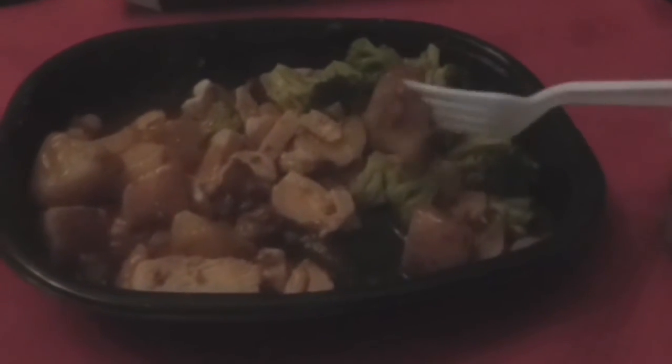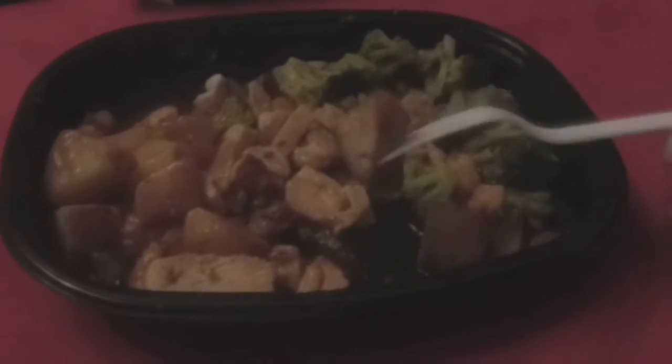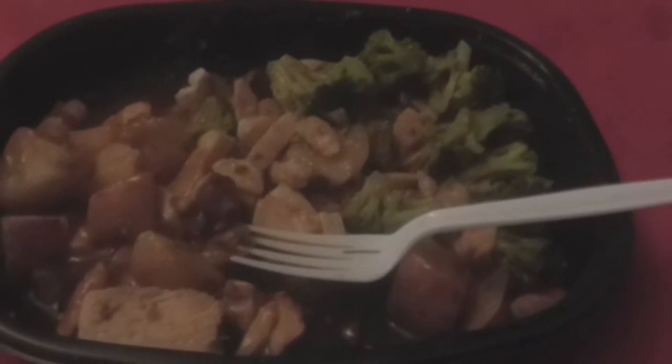The broccoli is very tender, as if it was even steamed. The chicken is very tender, very tasteful — does not taste overly seasoned, but when you bite it, it just kind of melts in your mouth. That's a plus because I've had a lot of things where the chicken just didn't taste right or came out rubbery. The potato is cooked all the way through, very soft, and I'm very impressed with this meal.